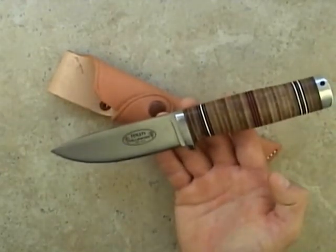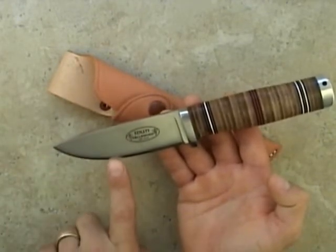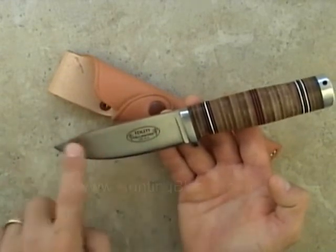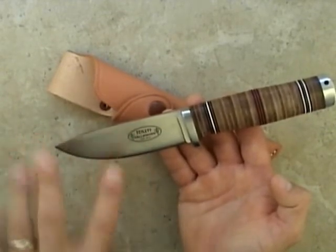What really makes this knife unique is the fact it has a laminated blade. The outer layer is 420J2 stainless steel while the inner layer is VG10. This combination offers a 20% increase in strength, the rust resistance of the stainless steel combined with the edge holding of the VG10. Essentially you get the best of both worlds.